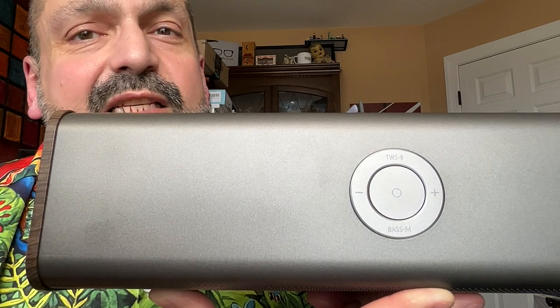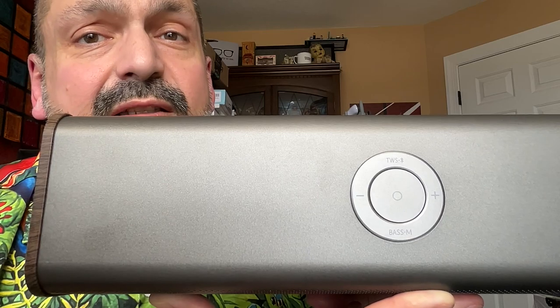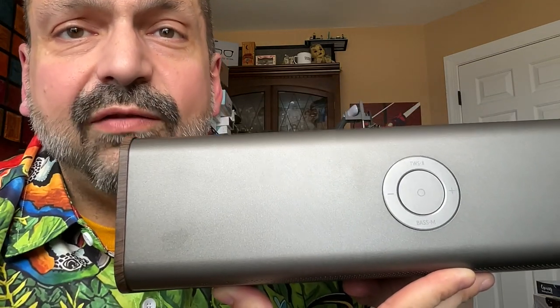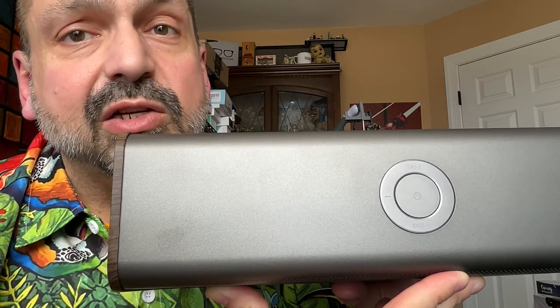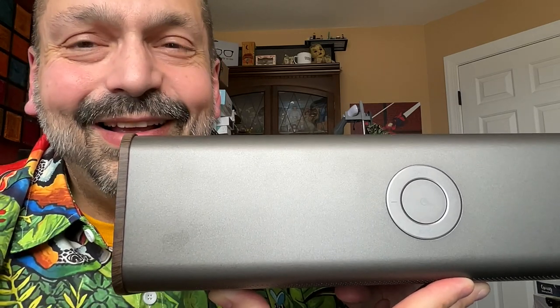I was saving this for last because it drives me nuts. These are the controls, and yes, they do have ink on the buttons, and yes, it's large enough to read, but it still does that long press, short press paradigm — and why? Look how big this thing is. There's plenty of room for more buttons. Why are we sharing track control and volume? You know that's just going to cause problems. It caused problems for me, and these are actually responsive controls and probably the least worst implementation of long press, short press — but I still don't like it. Give me more buttons. Please.